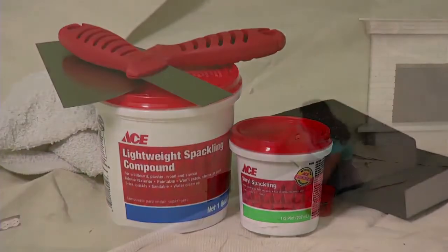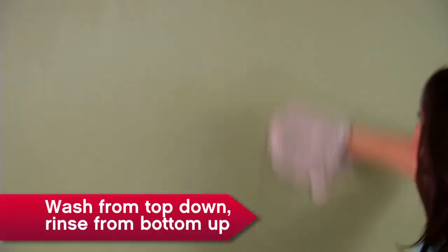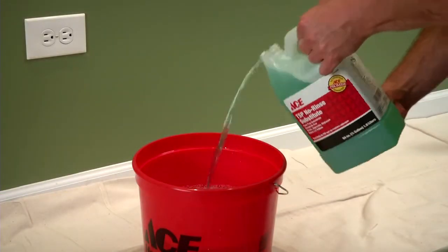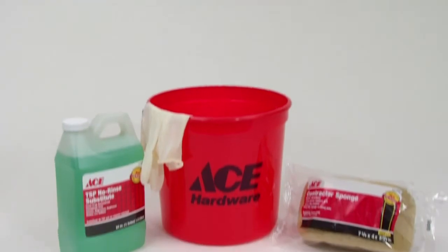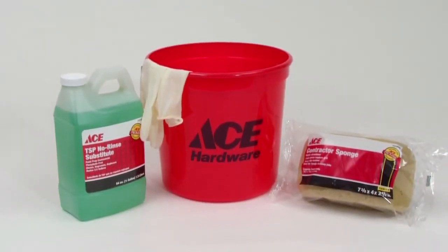Quick-dry spackle, or the kind that changes color as it dries, helps you save time and guesswork. Now wash and rinse — washing removes dust, grease, soot, and paint gloss that can ruin your new paint finish. About one-eighth to one-quarter cup of TSP in a bucket of warm water gets the best results for painting prep. Otherwise, use water and ammonia or detergent like Mr. Clean. Rinse with plain water to remove residue from the cleaner.